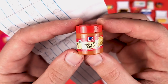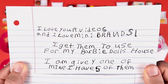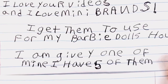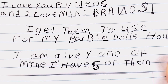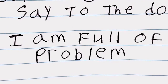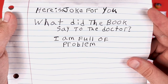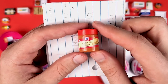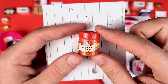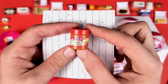Oh, look at this — Jennifer sent me a mini brand! It's the Apple Pie Spice. Thank you, Jennifer. And we also have a note — let's read it. 'I love your videos and I love mini brands. I get them to use for my Barbie doll's house. I'm giving you one of mine — I have five of them. Here's a joke for you: What did the book say to the doctor? I am full of problems.' I know what you meant — it was a math book and the math book is full of problems. That is pretty good! Jennifer, I know you said you have five of these, but I really appreciate that you sent me one. Everything I get from you guys is very special to me. Thank you once again.